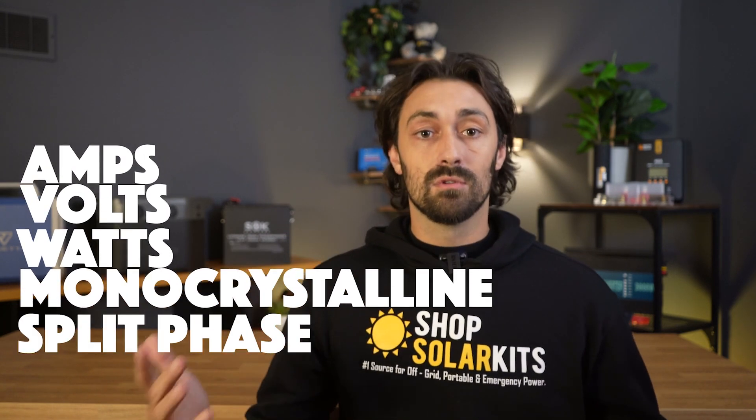Amps, volts, watts, monocrystalline, split phase — there's a lot to know. All the while you're trying to spend your hard-earned money on a solar kit.